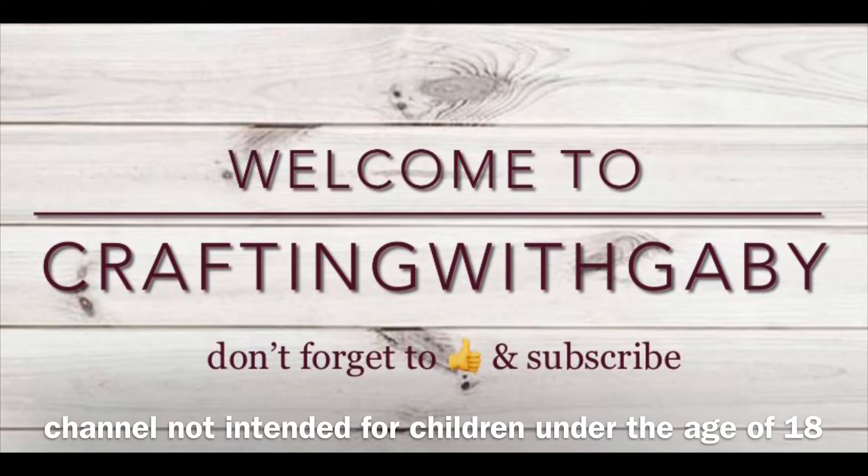Welcome to Crafting with Gabby! I'm Gabby, and if you're new, don't forget to subscribe. Thank you guys for stopping by, and thank you to all my subbies.